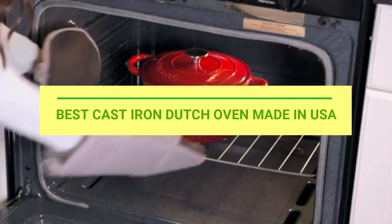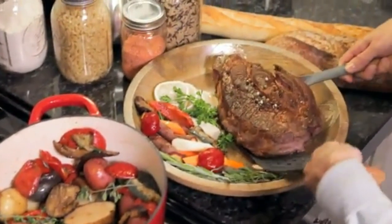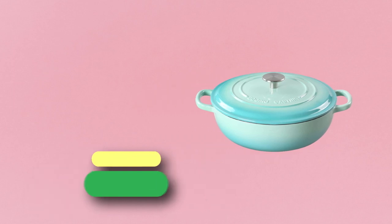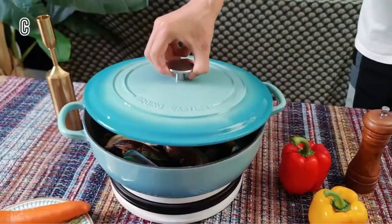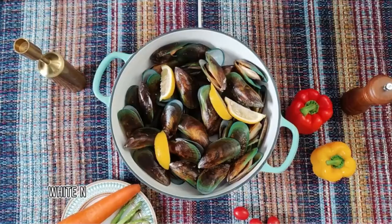Best cast iron Dutch ovens made in the USA. Number one: Edging Casting enameled cast iron Dutch oven. Made in the USA, this enameled cast iron can be used on nearly all cooking surfaces, including induction, electric, gas, and ceramic stoves. It can even be used in the oven up to 500 degrees.